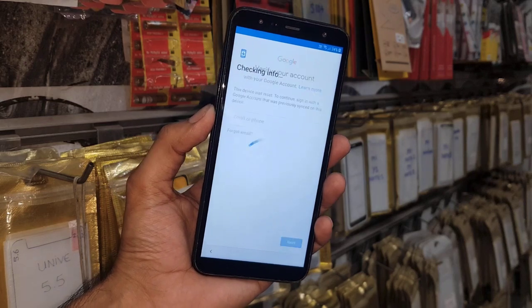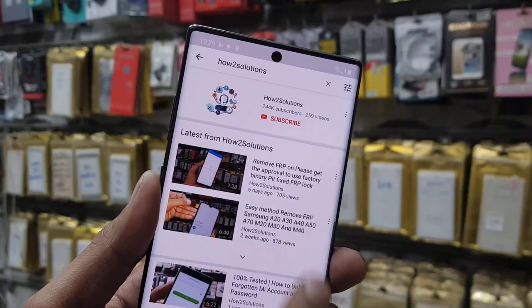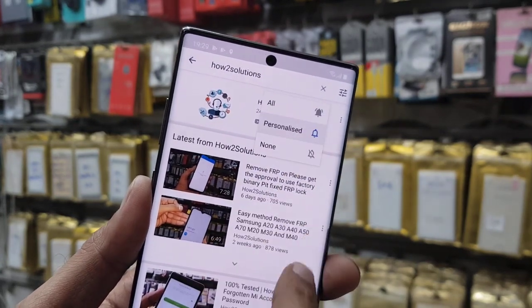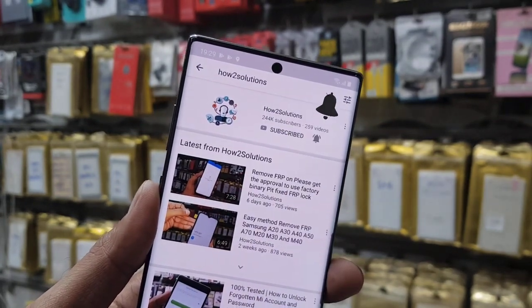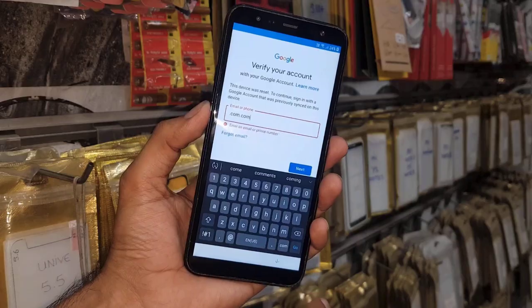If you want to unlock your device, you can follow these steps. First of all, let me show you that this device is asking for a Gmail account. Before starting the solution, please subscribe to my channel and press the bell icon to get notifications. Now let's start the solution.